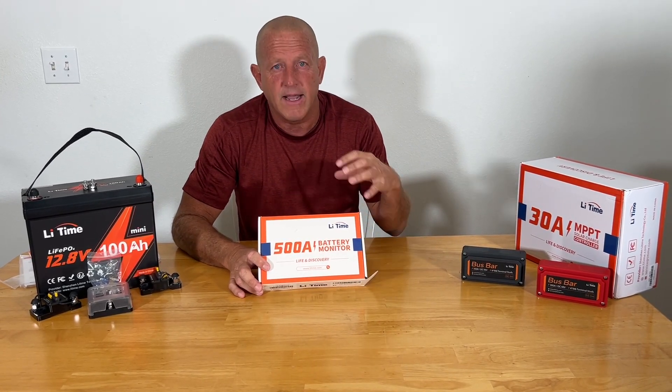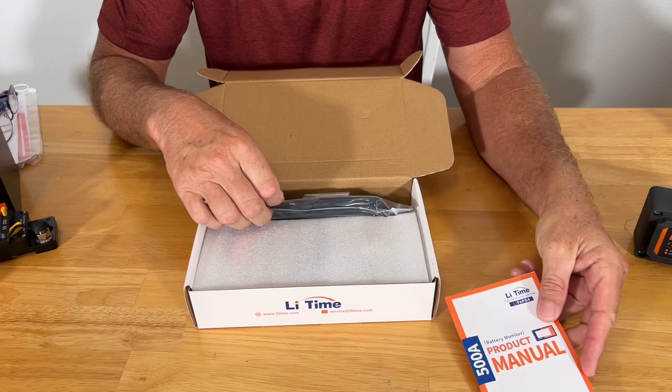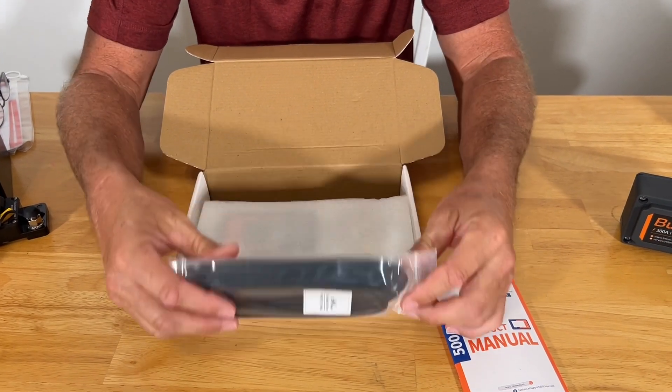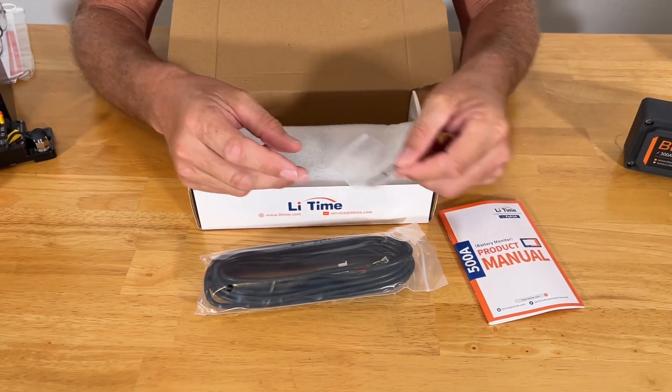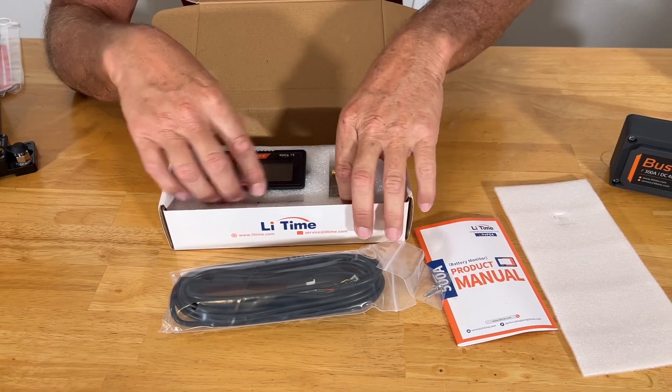So let's go ahead and take a look at this thing and how it comes packaged. Of course, we're going to have our product manual, our remote cable, mounting hardware, and then we have, of course, the shunt.